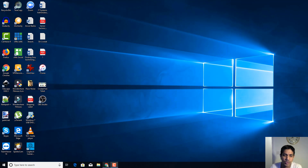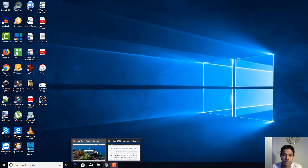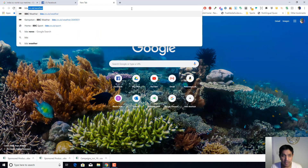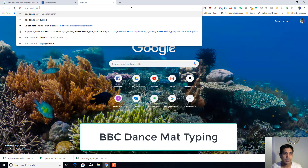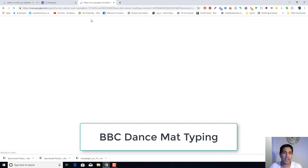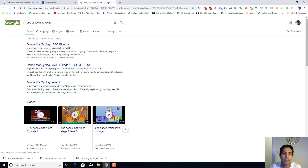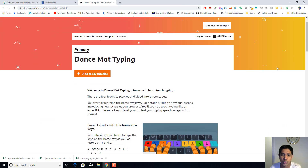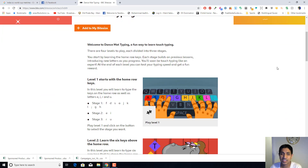Welcome back to the video. Let's have a look at how to touch type. First you need to go to Google. There is a fantastic program run by Google which is called BBC Dance Mat Typing. Click on the first link — BBC Bitesize Dance Mat Typing. This is a fantastic, fun program to teach your kids how to type.